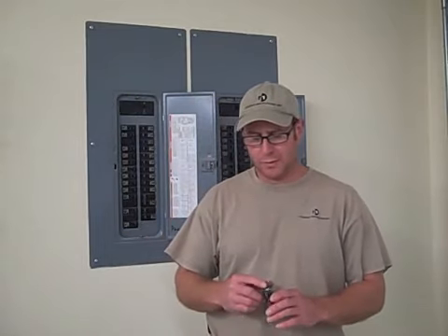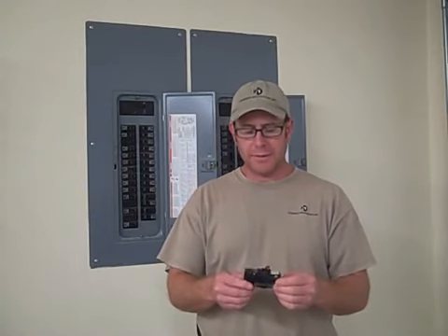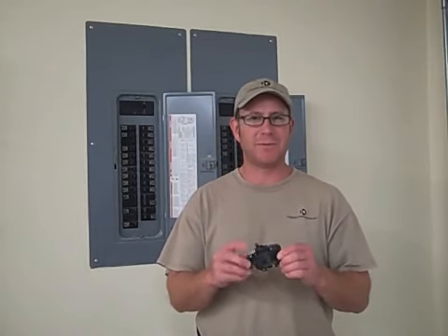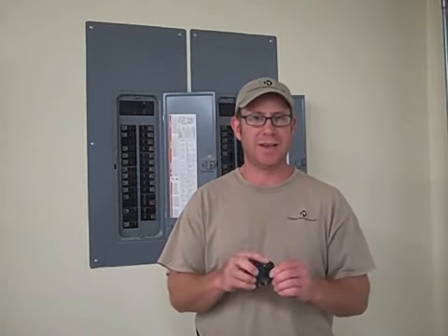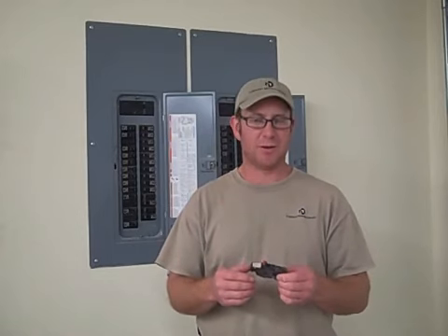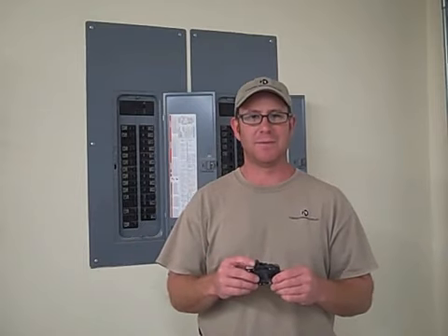If you have an old breaker panel and your circuit breakers look like this — with the old orange handles on there — these are prone to not tripping when they're supposed to. This is a 15 amp breaker. It's supposed to kick off when the circuit draws more than 15 amps. This particular brand is known to never trip, which makes it prone to causing fires.